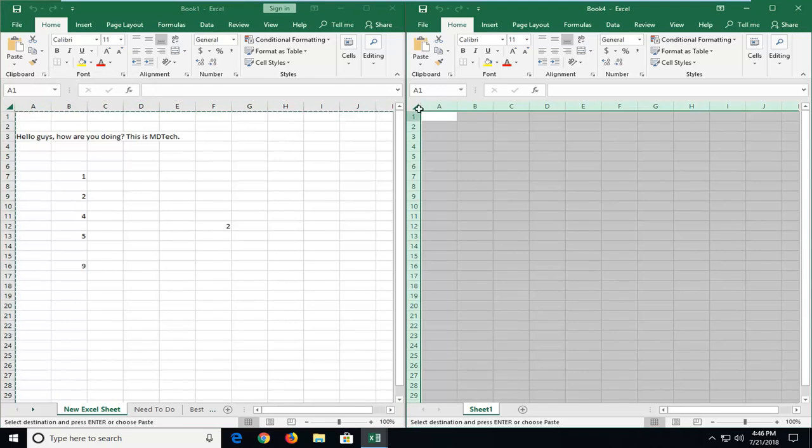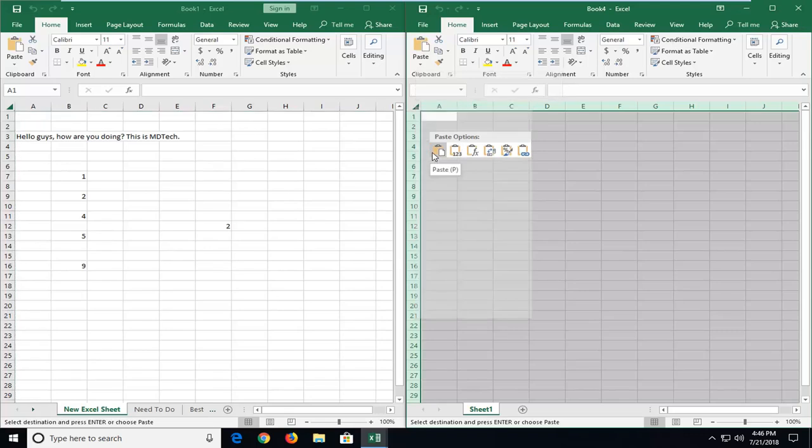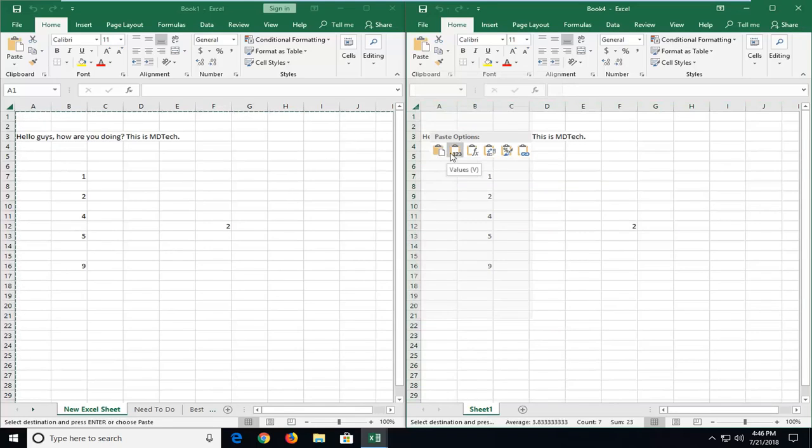Now go up to the top left arrow of the new worksheet. Right click on the arrow and you'll have different options. If you just select Paste, you're going to include formulas. So if I paste it right here, you can see — if I go over to cell 2 — it's a sum function.